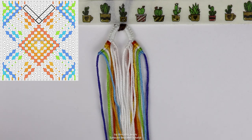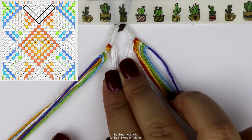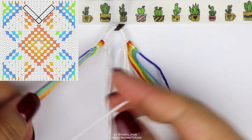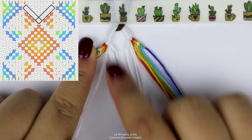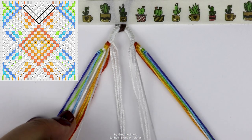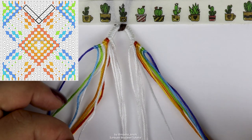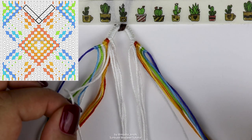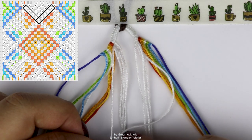We're going to start off by doing a simple chevron. Grab all the white strings coming off from the inner parts of the triangle ends and also the first white string from the outer part of the triangle ends — the one sticking out from here — and do that on both sides. The string on the left is going to do a row of forward knots into the center, and the string on the right is going to do a row of backward knots into the center.